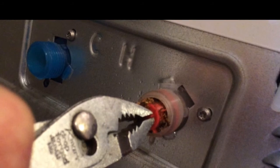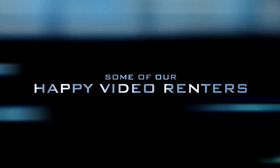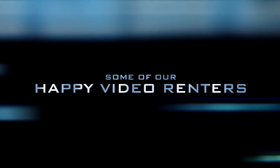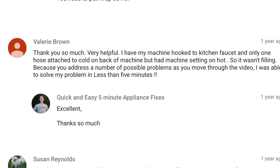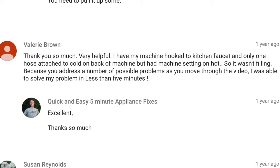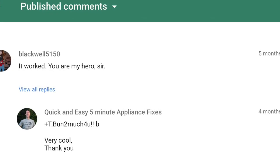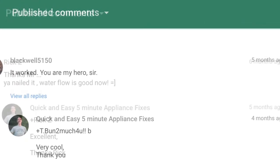You can rent this video for 99 cents for three days. Here are a couple of comments from people who've used this video to fix their machine and get it filling again. Again, very easy repair with just a couple of tools needed.